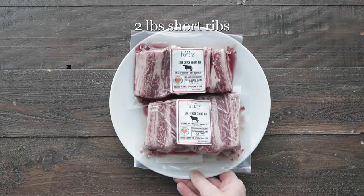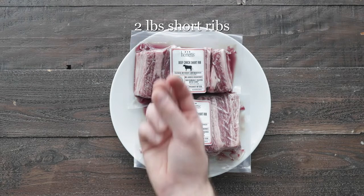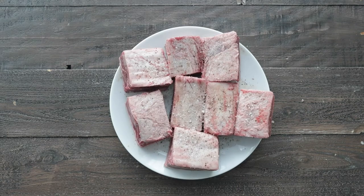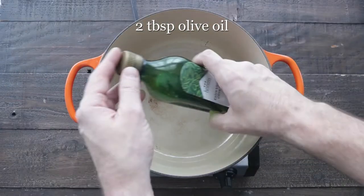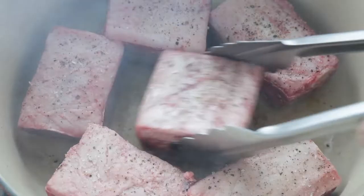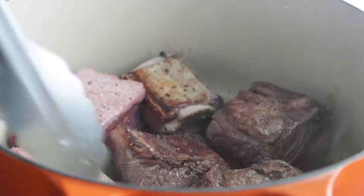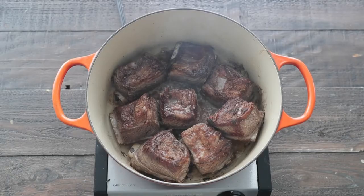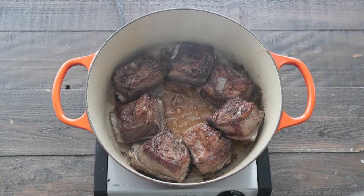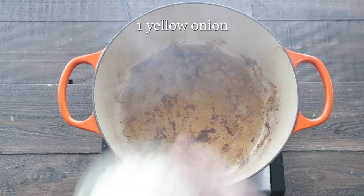The first thing we're gonna do is start off with some beef chuck short ribs that you can pick up from your favorite Heinen's meat department. We wanna season them well on both sides with salt and fresh cracked black pepper. Set them to the side, and in a large pot with a little bit of olive oil on high heat, we want to add in those beef short ribs. We're gonna cook them for about four to six minutes per side, or until they are nice and golden brown. Once they are, set them to the side on a plate.